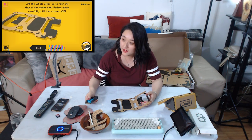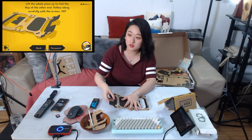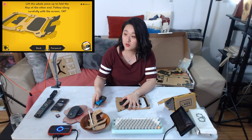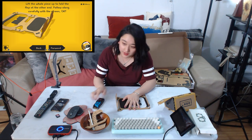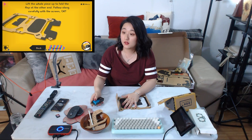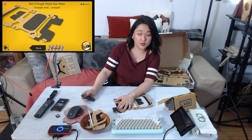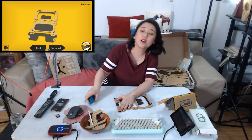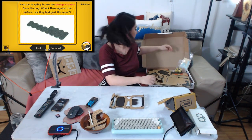Lift the whole piece up and fold the flap on the other side. Why do I need to lift it? Follow along carefully. Am I doing right? I don't know why I need to lift it. Don't forget there are two flaps — crease and crease. Now we're going to get the sponge.